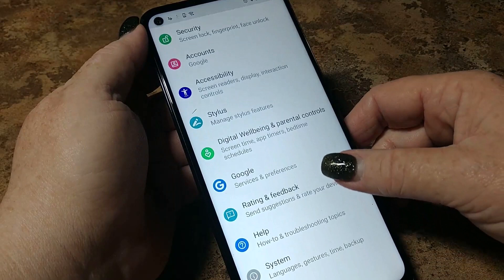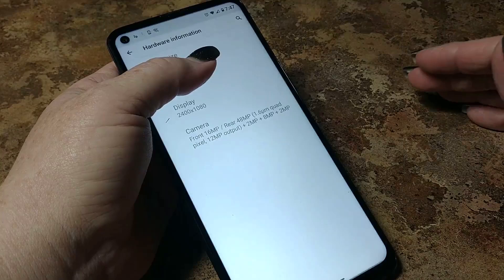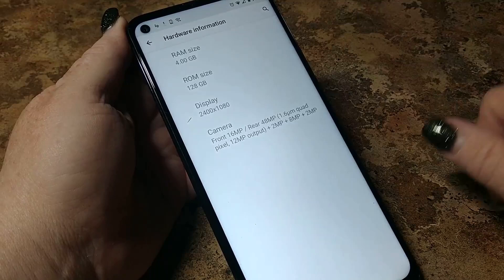Hardware: Moto G Stylus 2021. Your IMEI. Hardware information — we've got four gigs of RAM. You asked for it, you got it. Motorola delivered. 128 gigs of internal storage. Stock Android — you're going to have a lot of space.